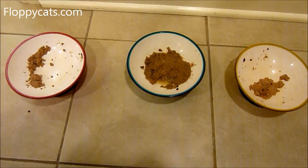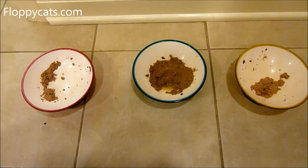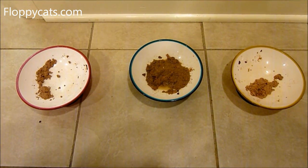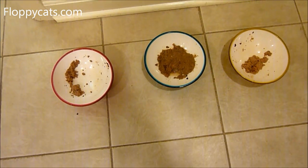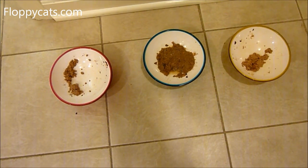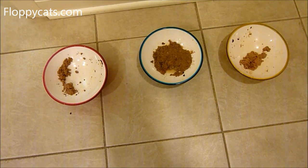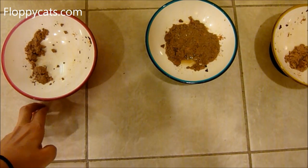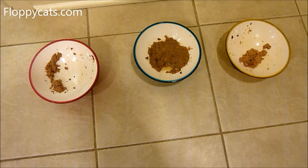I rotate flavors and brands all the time to make sure they're used to a variety of food. My cat Rags had cancer, so getting him to eat was always a challenge. I want these guys exposed to everything so that, knock on wood, if we ever have a problem, we don't have to deal with the same feeding struggles I had with Rags.